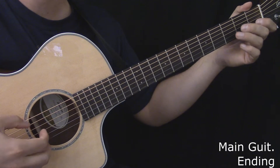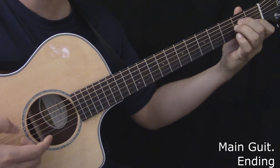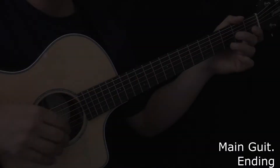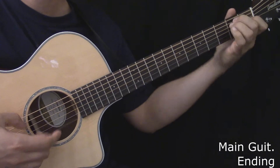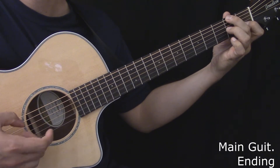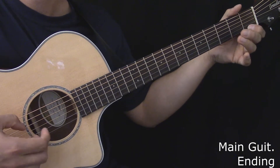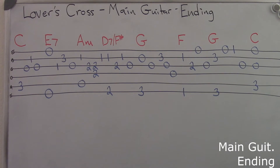Here's the main guitar during the ending. Here's the main guitar during the ending, played slowly. Here's the tablature for the main guitar during the ending.